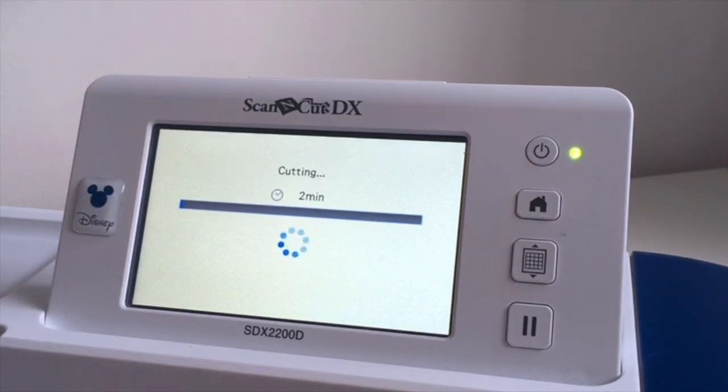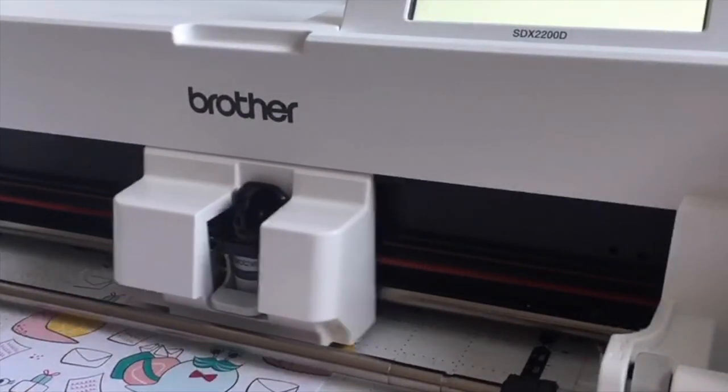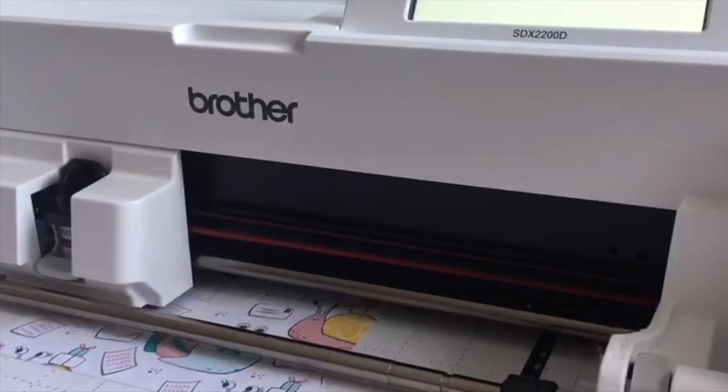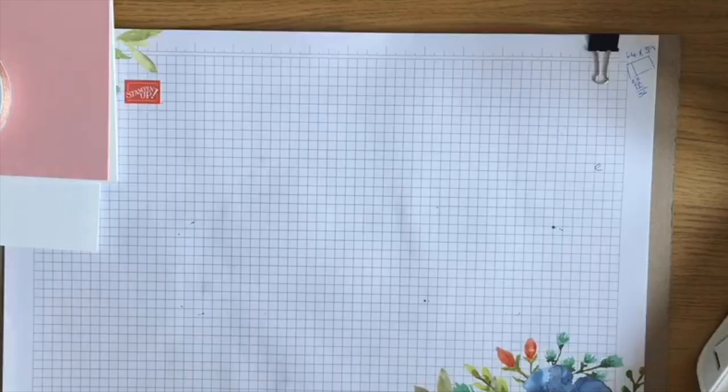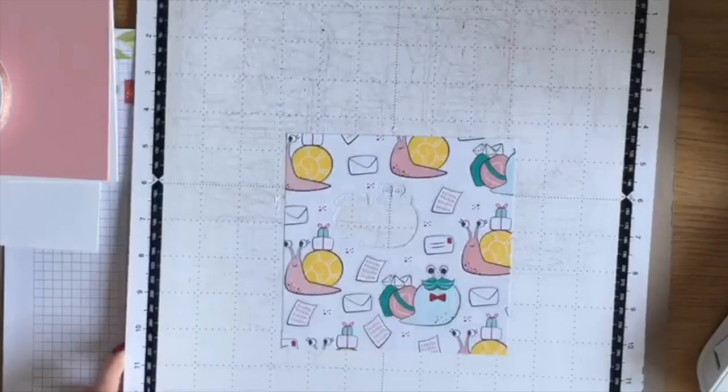I don't think it helps that there's a great big hole cut out of the middle of this piece of paper from something I cut previously. But this is what happens to everybody - you just press the buttons, don't be afraid, send it to cut and see what you get. I know in this particular instance I'm probably going to get things I don't want.